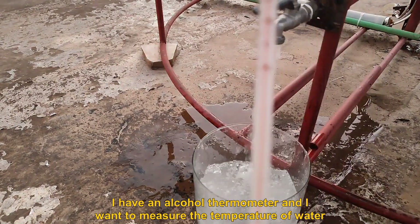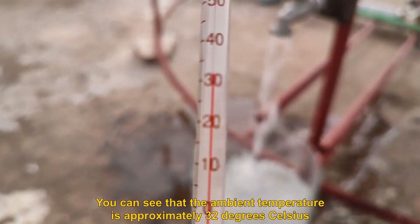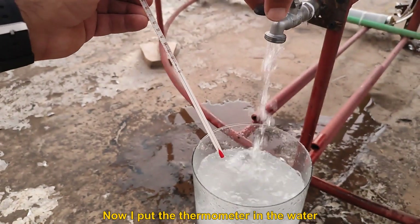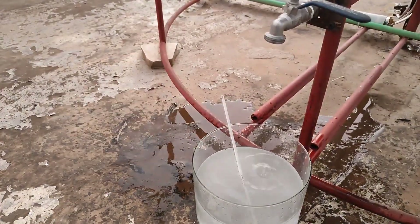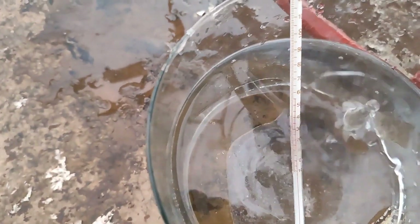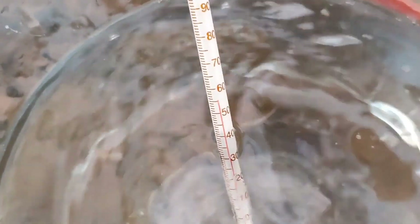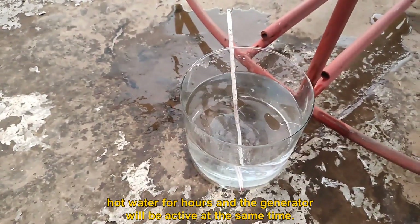I have an alcohol thermometer and I want to measure the temperature of the water. You can see that the ambient temperature is approximately 32 degrees Celsius. Now I put the thermometer in the water. The thermal energy of the boiler tank is so high that you can use hot water for hours while the generator is active at the same time.